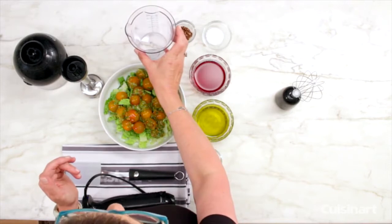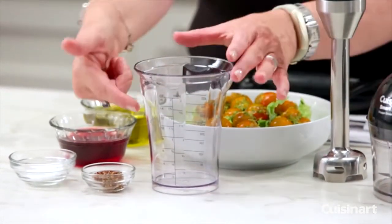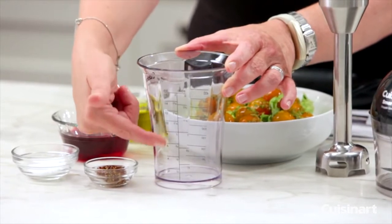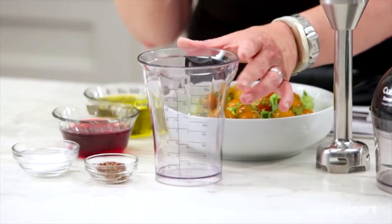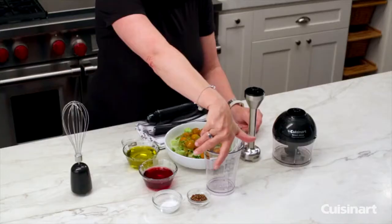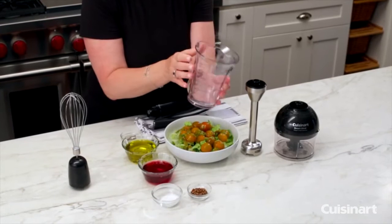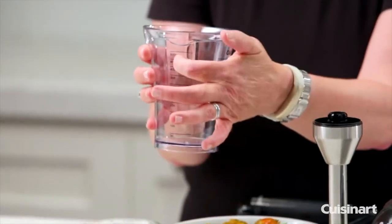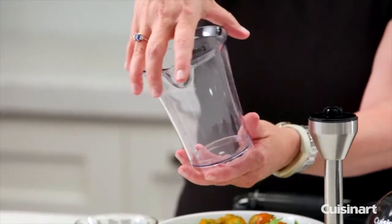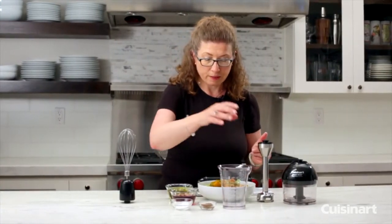This is your mixing cup, which we're going to use today. In the front you have measurement markings for ounces and cups, and it holds up to two cups. It's microwave and dishwasher safe, has a pour spout, and on the reverse side it has measurements in milliliters up to 500 milliliters.